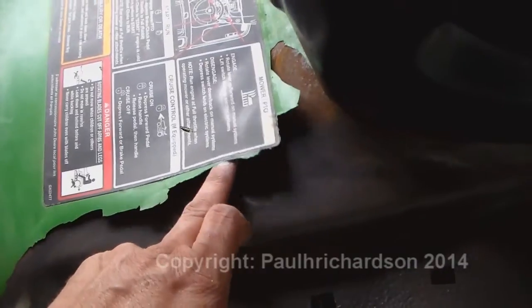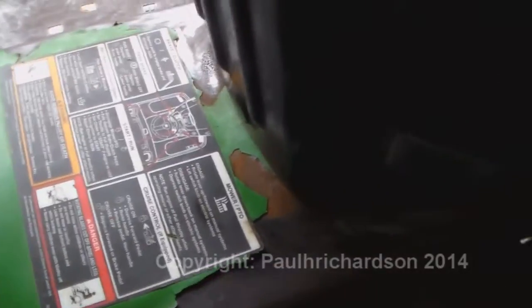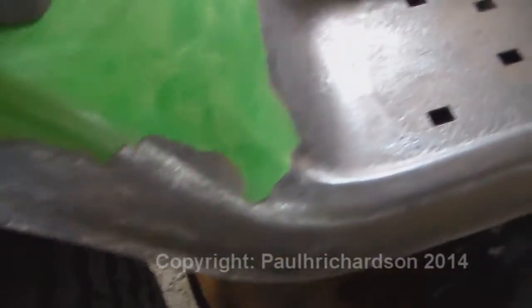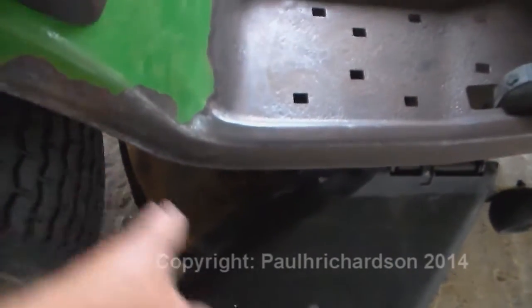Anybody got some suggestions what I need to do? I don't want to really take this thing off, because it's got the direction paper on there. Anyway, I went ahead and grinded all that down real good, nice and neat. Next project, I'm going to go ahead and pull the deck off and sand it down really, really good.